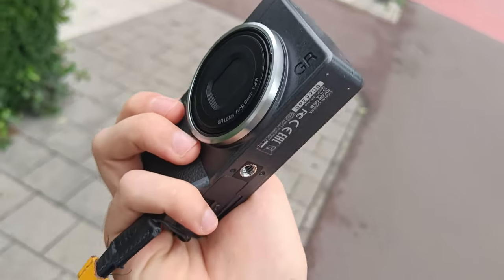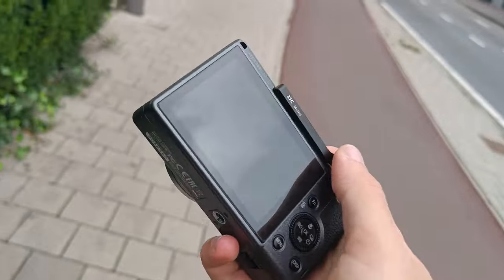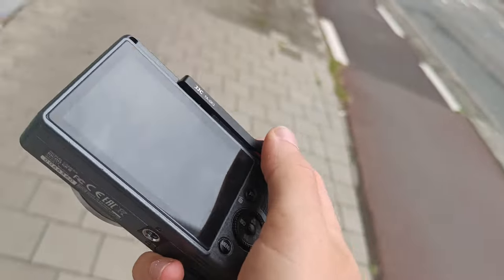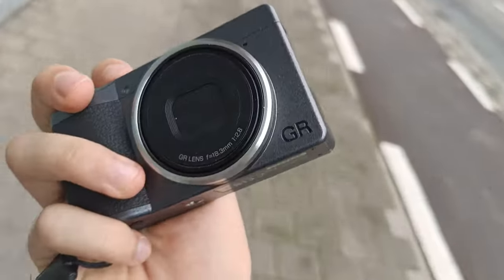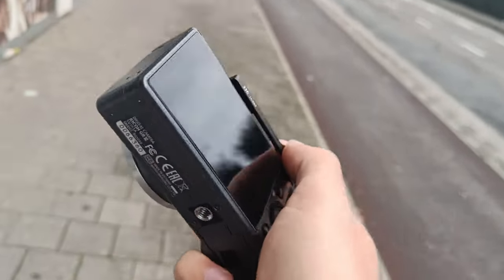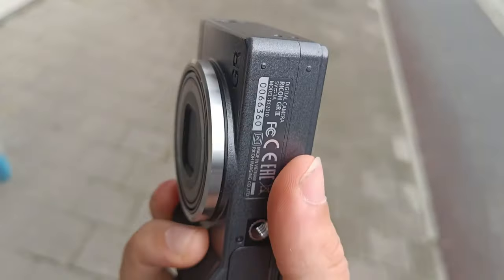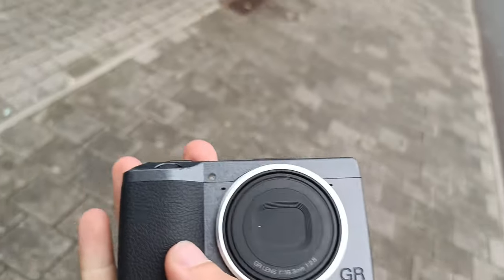I think the 28 millimeters of the Ricoh GR is like perfect for this because you can get really close to a building and still get enough of the building in it. I also have the Ricoh GR3x — sorry for the bus next to me — and the Ricoh GR3x is good for portraits and I use it a lot for street photography as well, which I'll make a video of later.